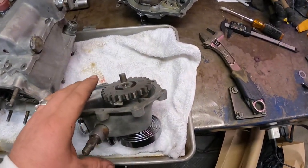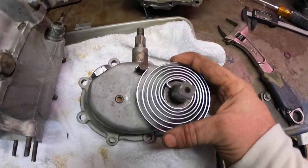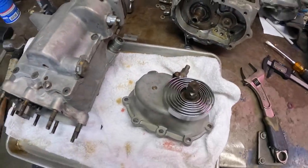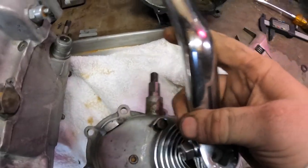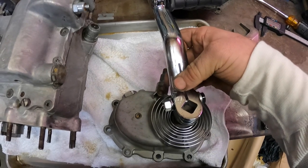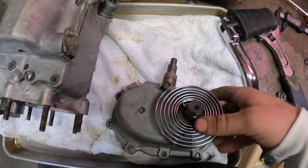Once you have everything loosely assembled, don't tighten anything down yet. One of the first things you need to make sure of is that you put your kicker gear spring on the correct way. I've done this a million times and I still screw it up constantly. Basically you want to make sure that when you put your kicker arm on and push it back, the spring wants to push it forward. Because they can easily go on backwards, and then what happens is it'll want to push your kicker arm backwards instead of trying to return it to the top.